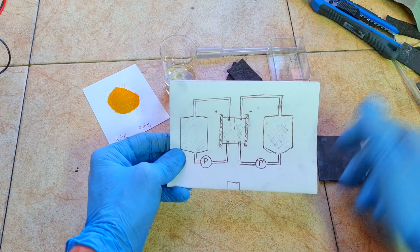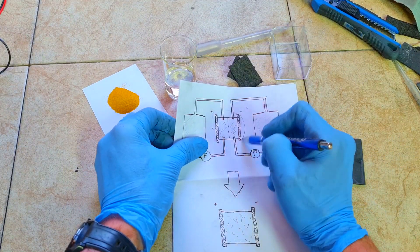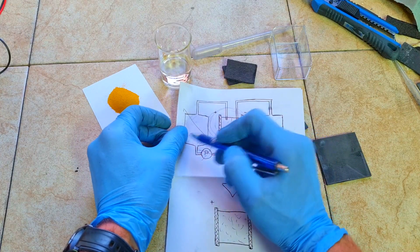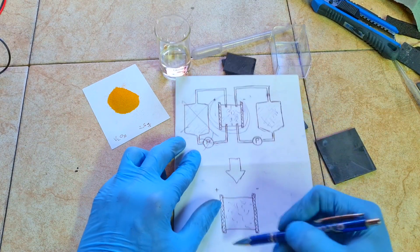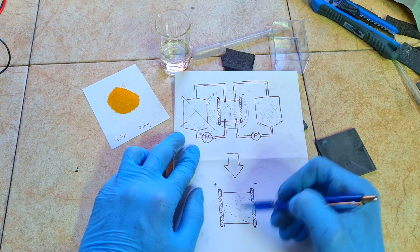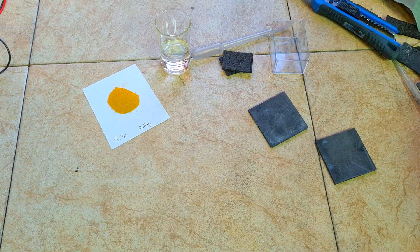This video is about the idea of making a non-flow vanadium gel battery. Instead of all that, I will make just the reaction cell. To construct this battery, I only need a current collector for the positive side, a current collector for the negative side, and a gel electrolyte in between — no external electrolyte tanks, no pumps, and no membrane.